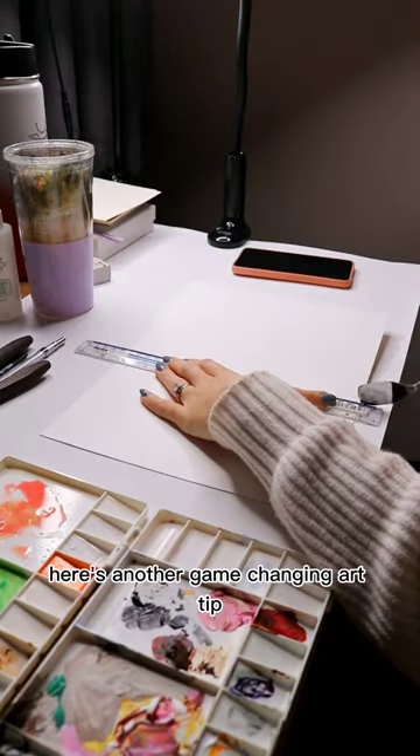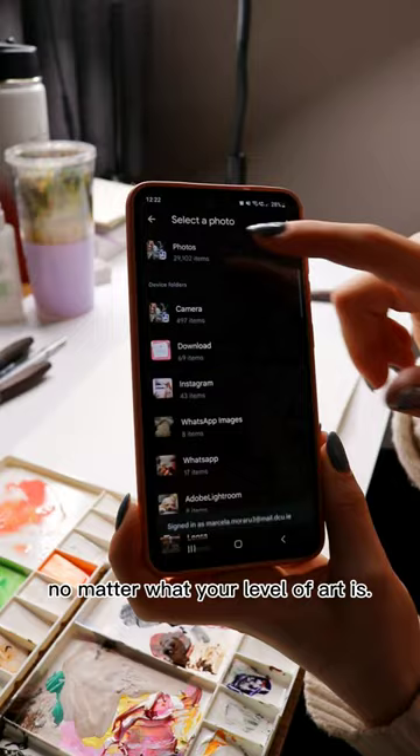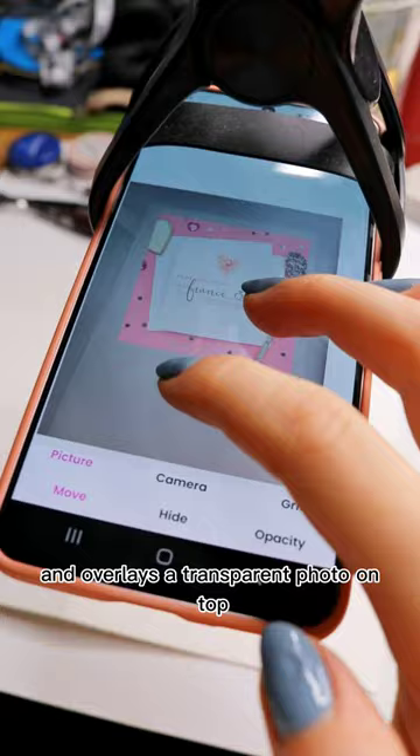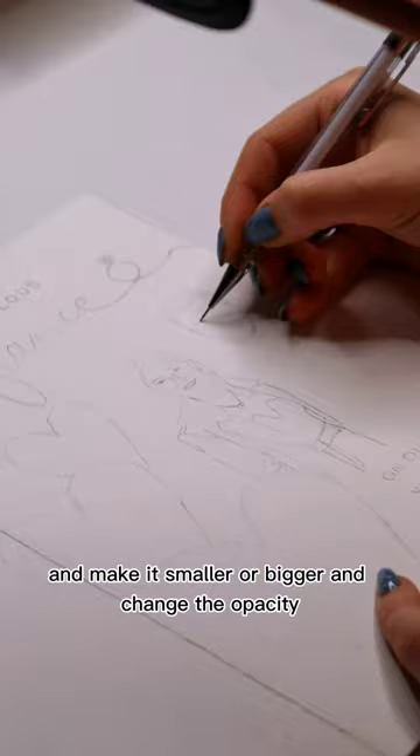Here's another game-changing art tip that will save you tons of time on the sketch phase, no matter what your level of art is. Download the app DaVinci Eye. This uses the camera on your phone and overlays a transparent photo on top so that you do your sketch from a reference photo in minutes rather than hours. You can move your reference photo around, make it smaller or bigger, and change the opacity.